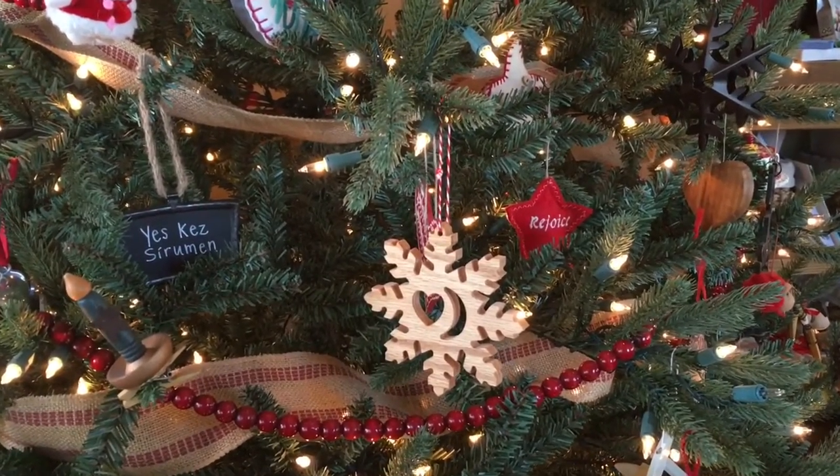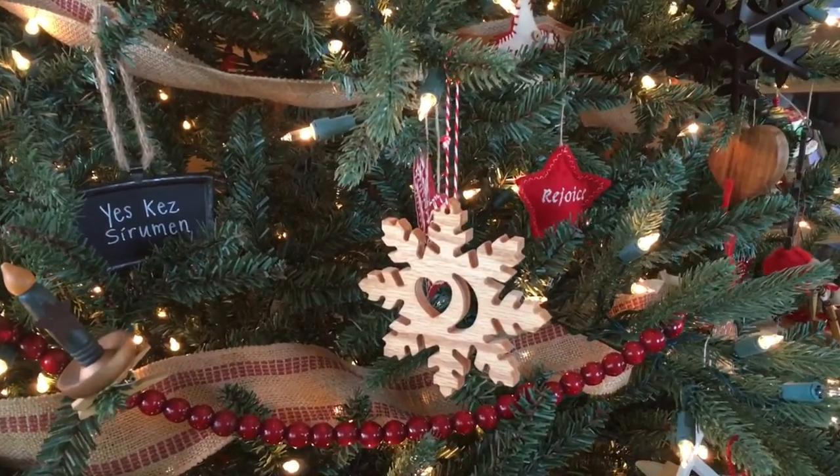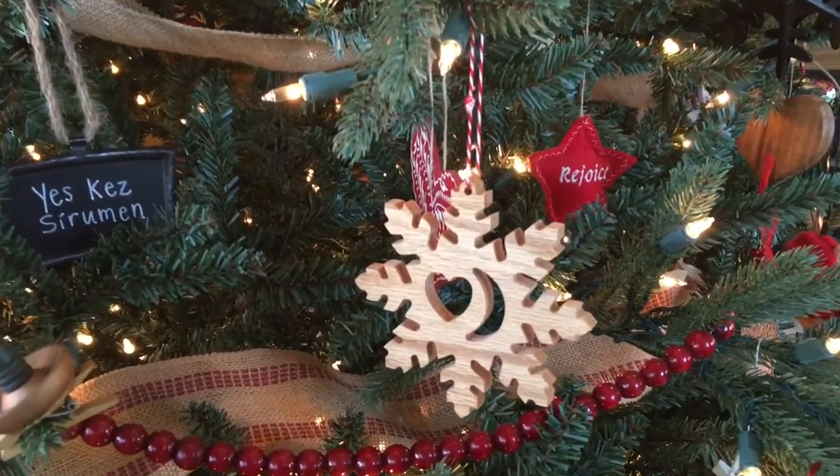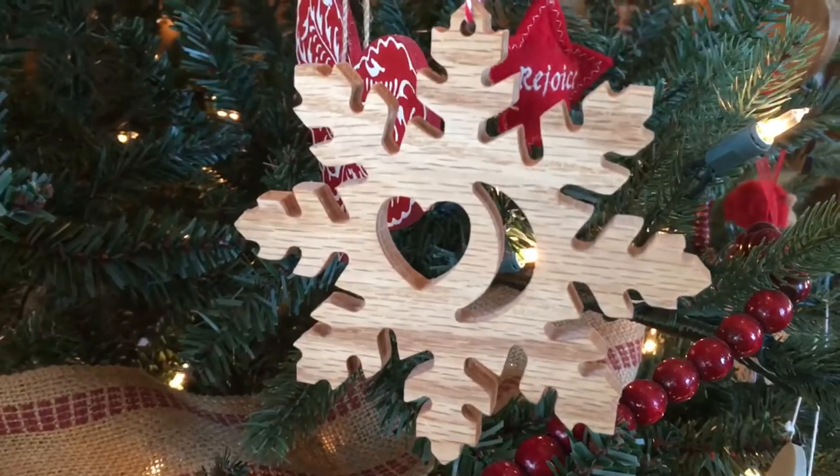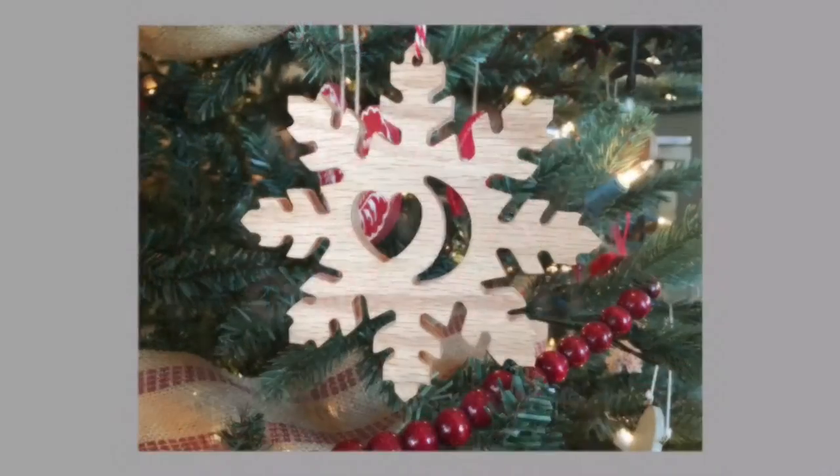Check out this easy snowflake ornament project we're making on the CNC machine. My son chose to put the heart and the moon in the center of the snowflake because it symbolizes what my wife always says to him — that she loves him to the moon and back.